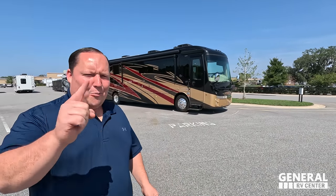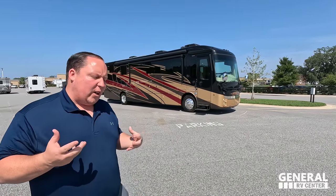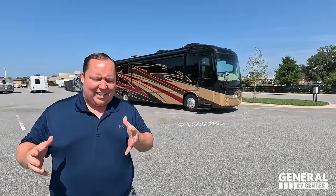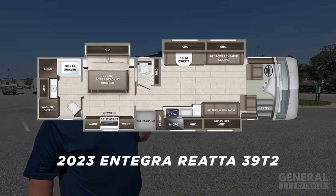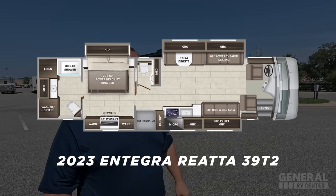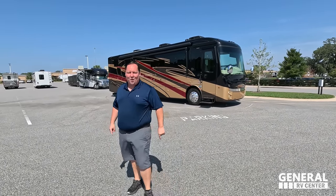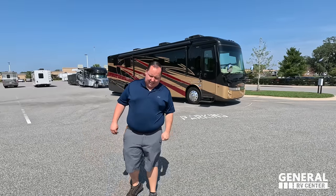Hey everyone, I'm Matt. Welcome back to another video. Today I'm super excited — we are taking a look at one of the best design Class A diesel pushers that's under 40 feet long. This one sits on the Spartan chassis with independent front suspension. This is a 2023 Integra Coach Riata Model 39T2. We're going to look at the outside features first, then the inside features, then give you three things we love about the Riata and three things we dislike about it.